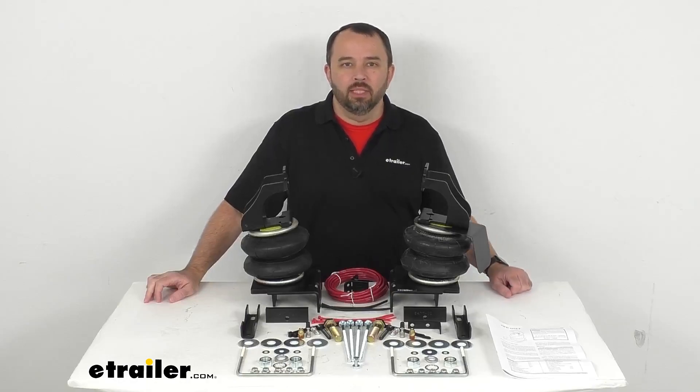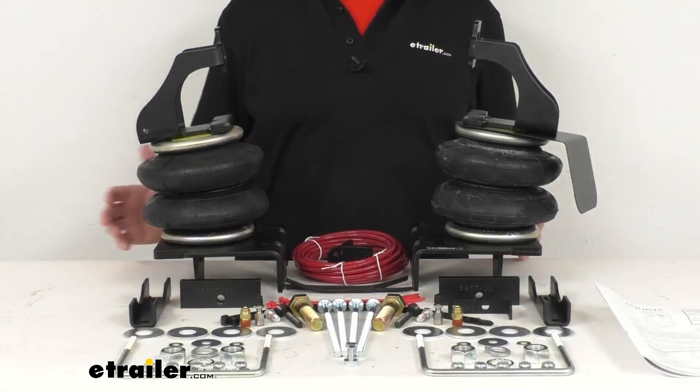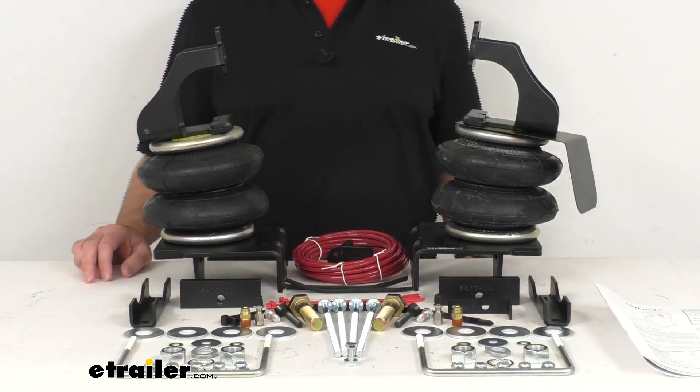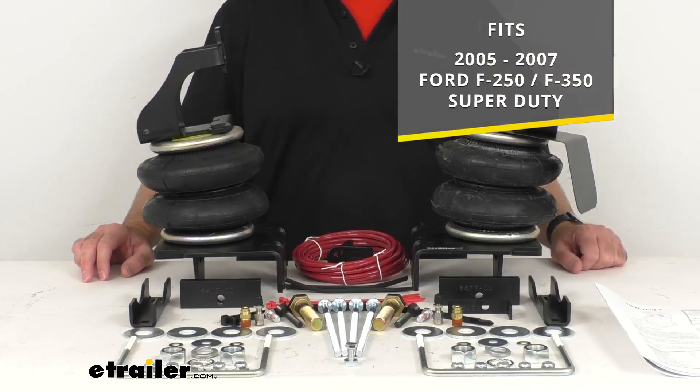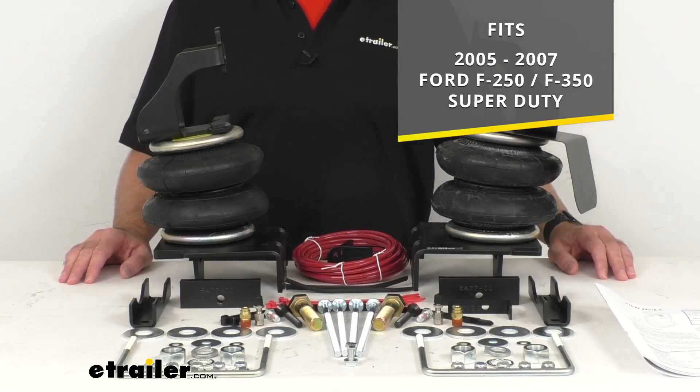Hi everybody, Andy here with eTrailer.com. Let's take a look at these Firestone RideRite double convoluted air helper springs for your rear axle. Now these are custom designed for your 2005 to 2007 Ford F-250 and F-350 Super Duties. To confirm that this is going to work for you, take advantage of our vehicle fit guide here at eTrailer.com.